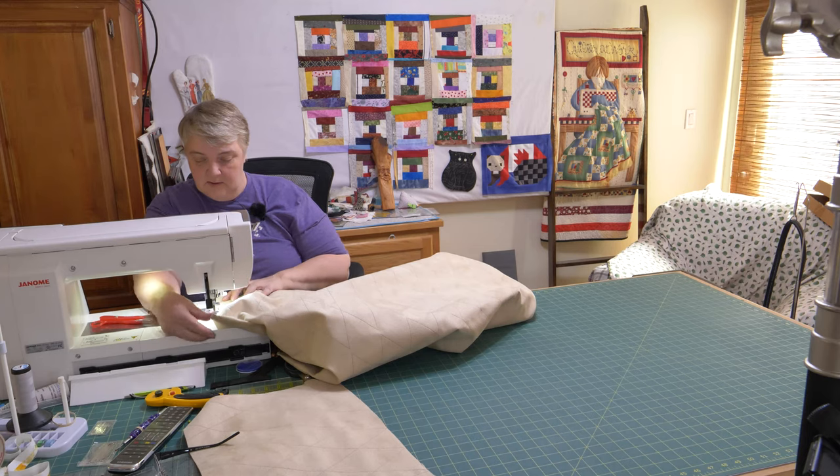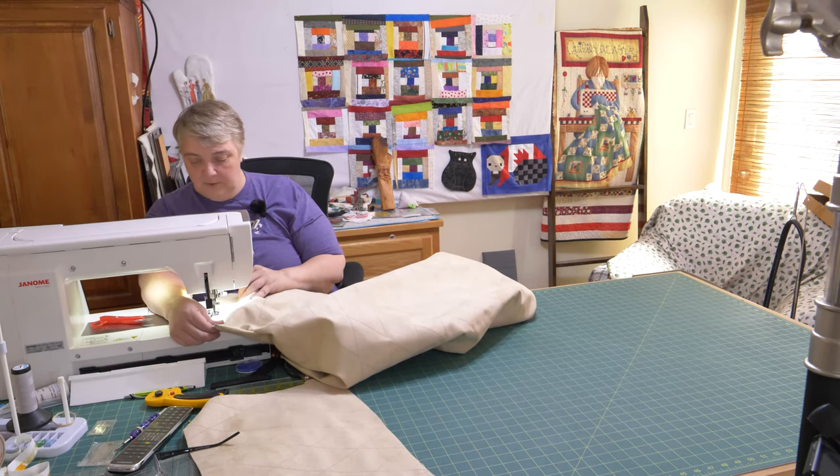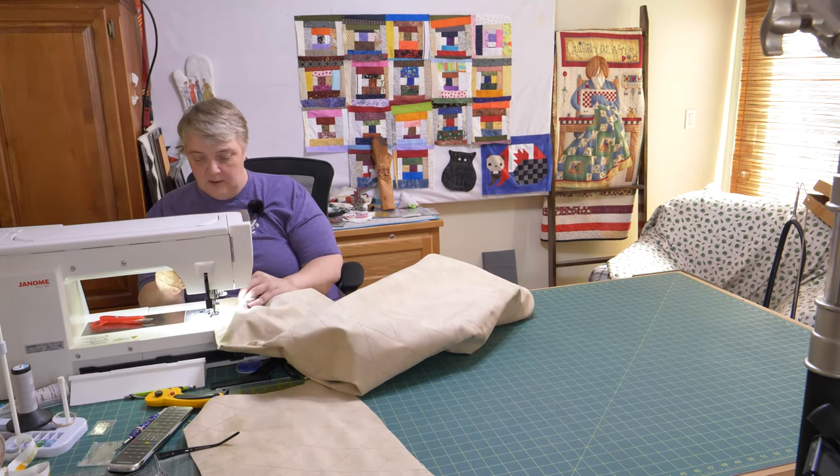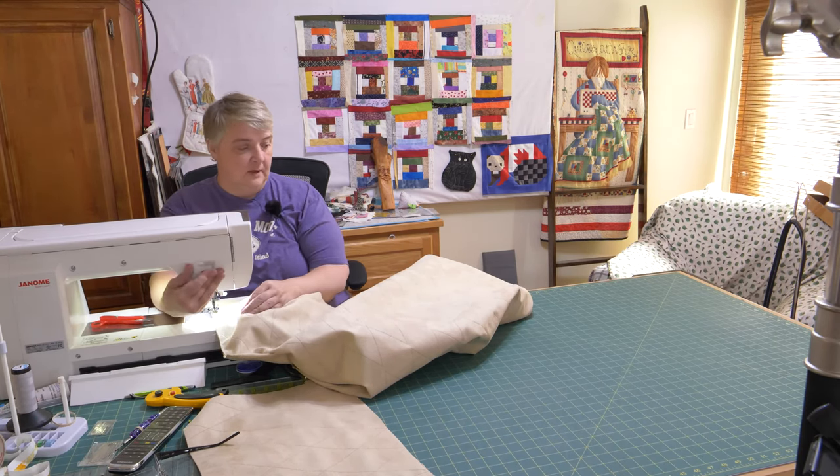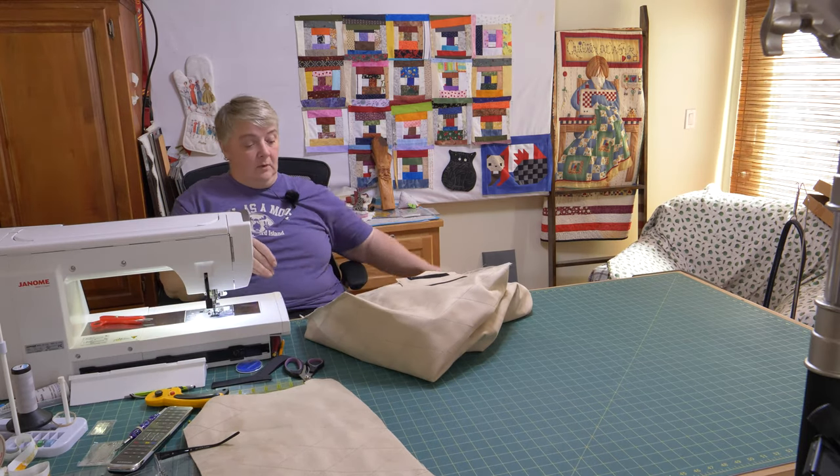I've always wanted one of these and I'm so glad Pop got me one. He actually got it from an auction — not bad of a deal. It definitely was like 30 bucks cheaper than what we were going to buy in the store.